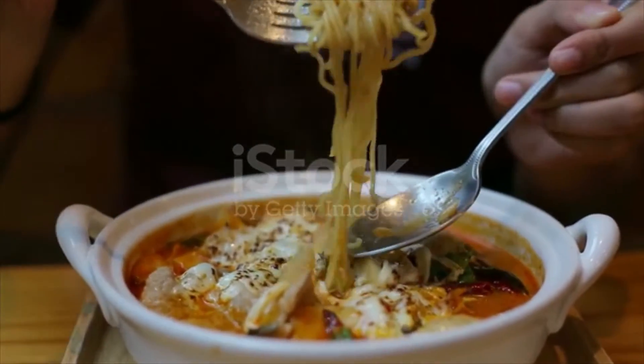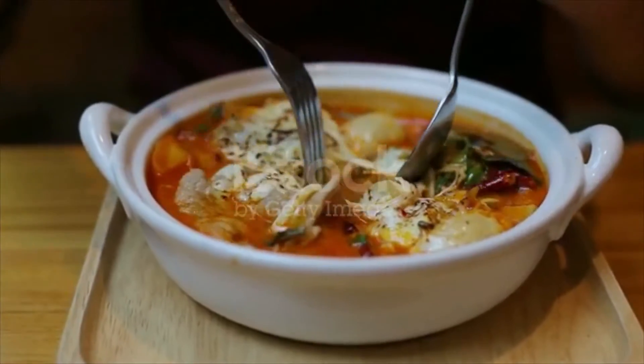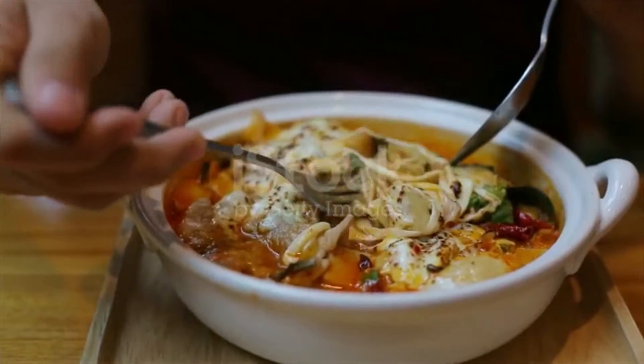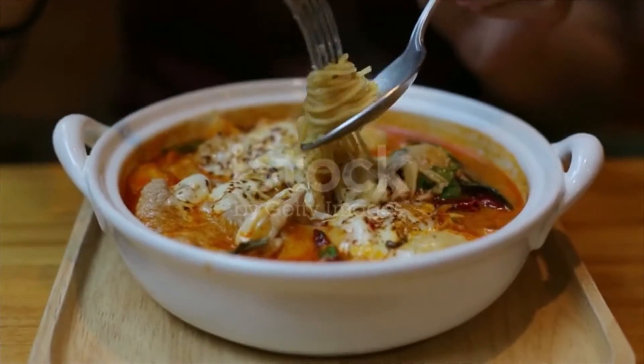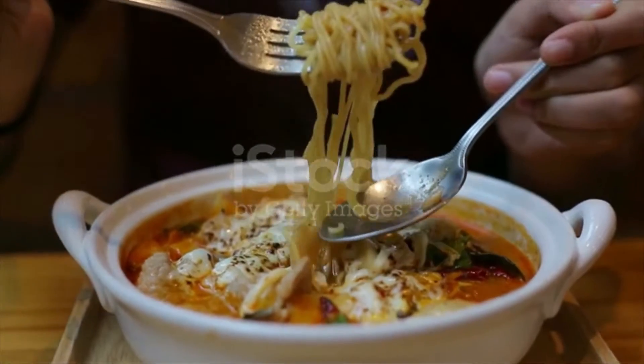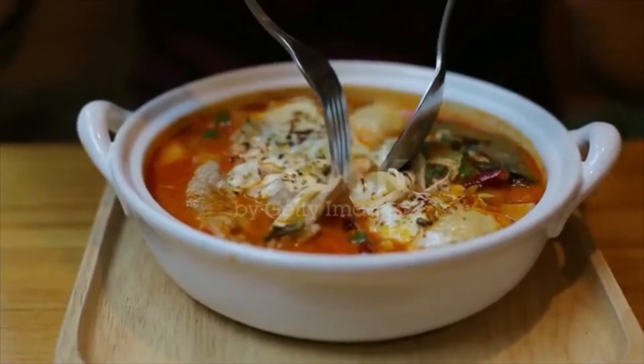Directions: Combine water and chicken stock in a large pot. Add shallot, galangal, garlic, lemongrass, and lime leaves, and bring to a boil over high heat. When it's boiling, stir in fish sauce and Thai chili paste to season. Squeeze shrimp heads into the pot if you are using them.